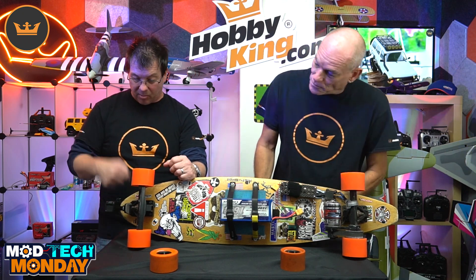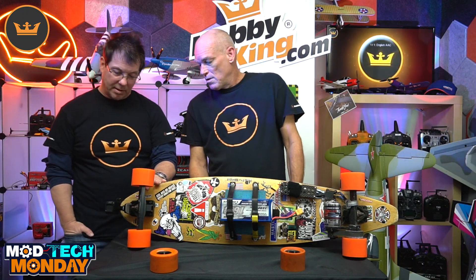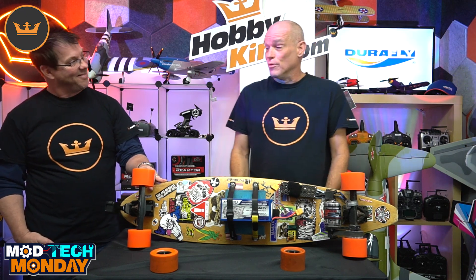What do you got on the front here — you got a camera? GoPro Session 4. It's really close to the ground so the perspective is really cool.